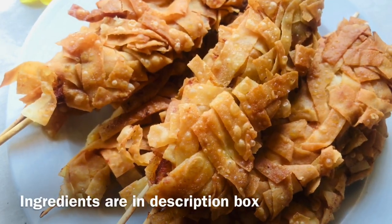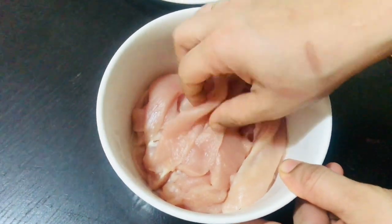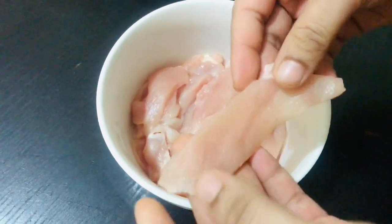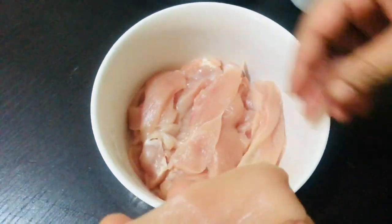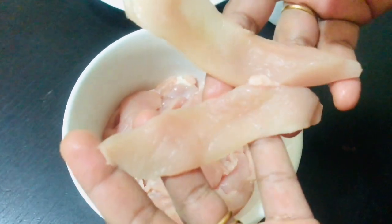We have chicken patter. The chicken patter is 500 grams of boneless chicken. They are cut in this way — they are cut thin.